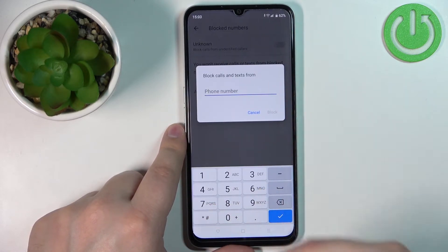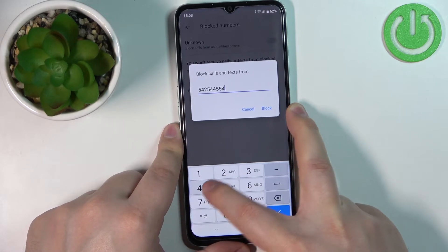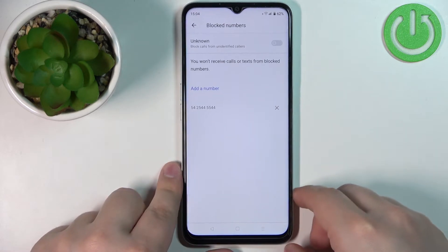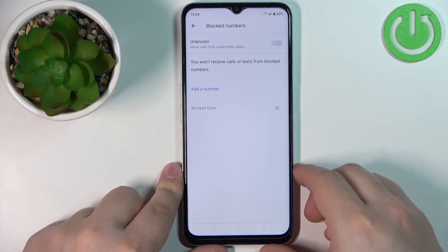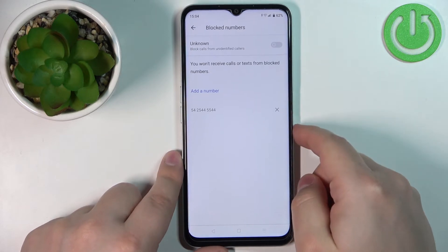Tap right here and enter the number you want to block, then tap Block. Now this number is blocked, so you won't be able to receive calls or text messages from it.